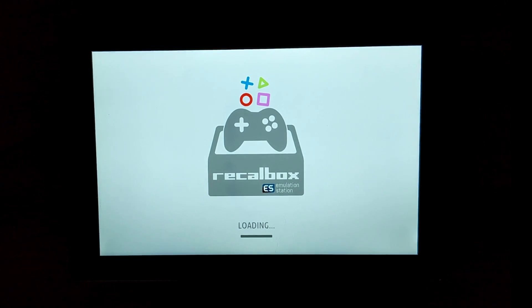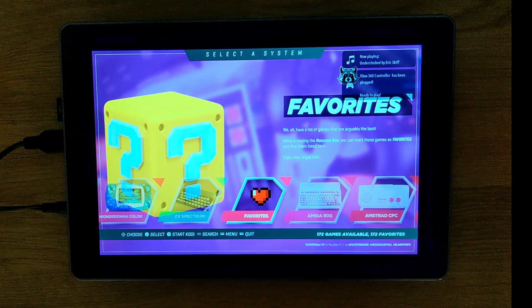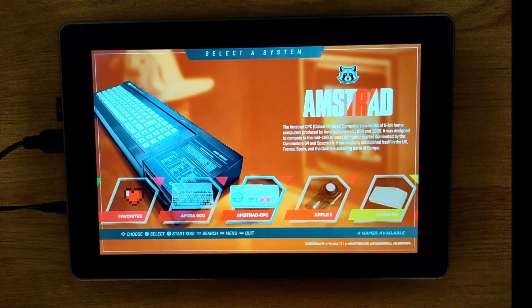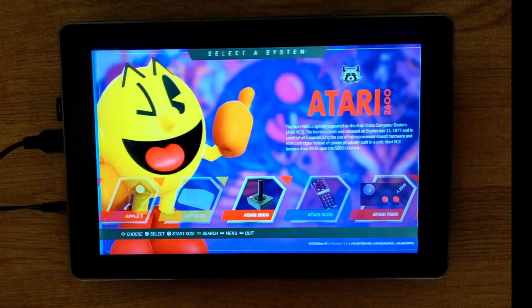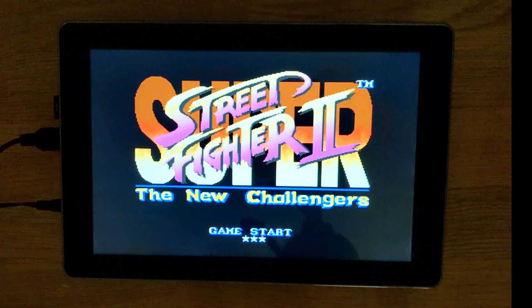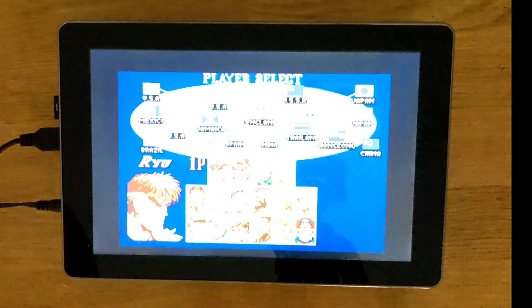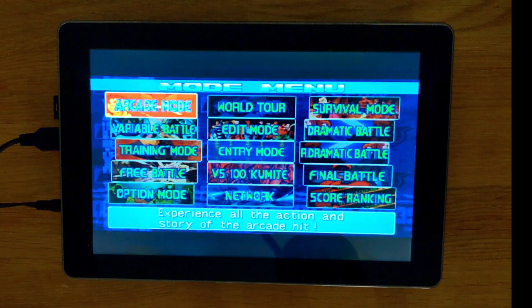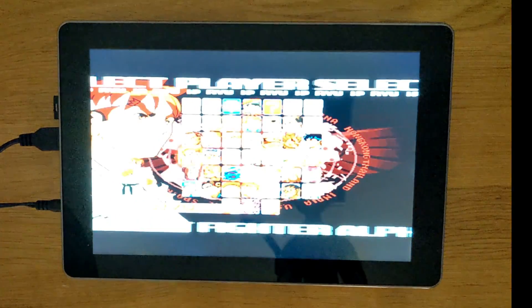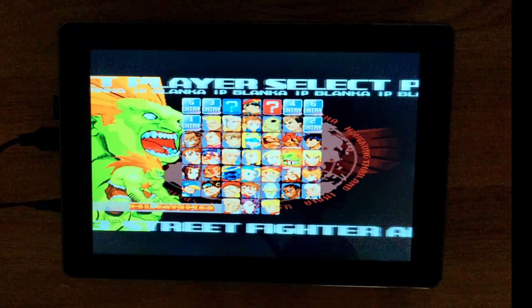For emulation, I loaded up a build of Recalbox and it worked very, very well. The screen didn't need resizing, everything worked great. Even at just 1280 by 800, the picture looks crisp and good. Testing out the SNES, the screen looks really good. The picture doesn't fill up the entire screen, but it doesn't look too awkward either. Here's a quick look at PPSSPP at default settings — this doesn't look too bad at all.